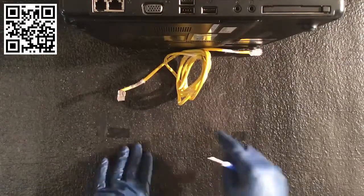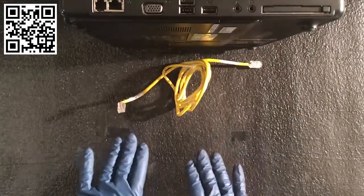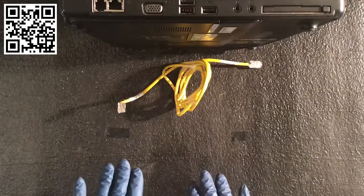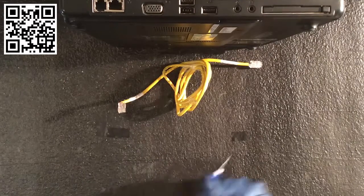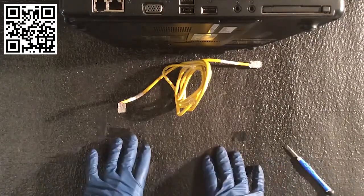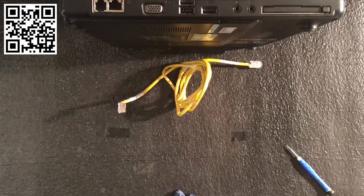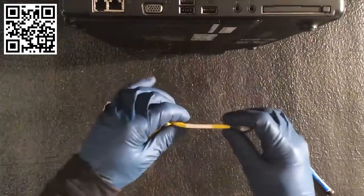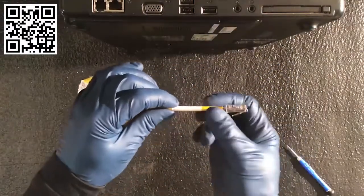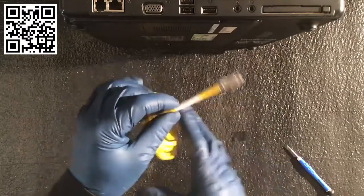We have category one through seven. Category one really begins with speakers. Categories five, six, and seven are the more common ones. Category 5 enhanced is what's commonly used today — it goes about 100 meters. Category 6 is common, and Category 7 is a shielded type. Special shields on the cable prevent the emanation I was talking about earlier.